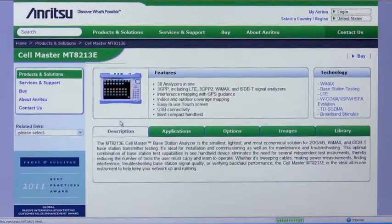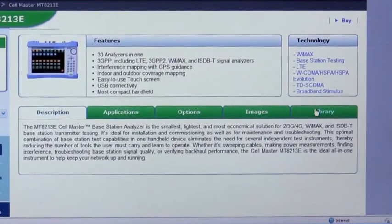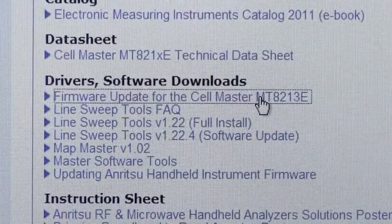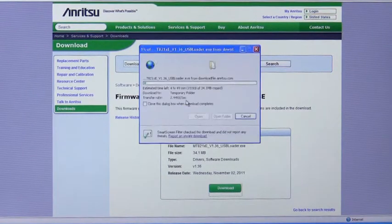Once you find your specific product page, select the Library tab and look into the section labeled Drivers and Software Downloads. This is where you'll find the firmware update link. Follow the on-screen instructions for downloading to your PC.